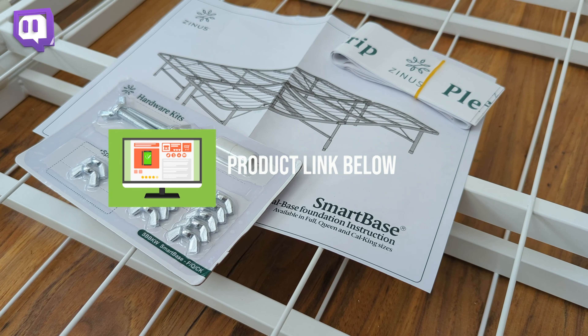Hey everyone, today I'll be looking at the Zynos SmartBase Mattress Foundation. This is a tool-free assembly bed frame that does not require a box spring, so all you have to do is slide your mattress on top of it. It's built with a strong and durable alloy steel.